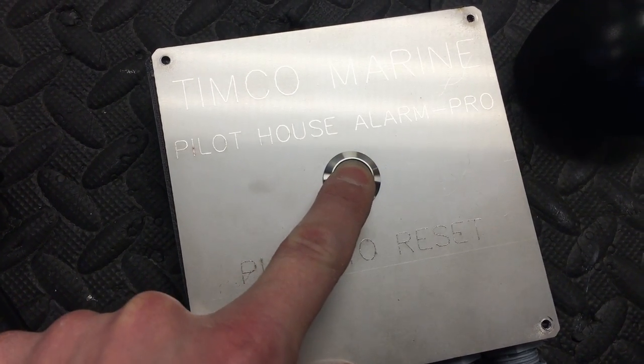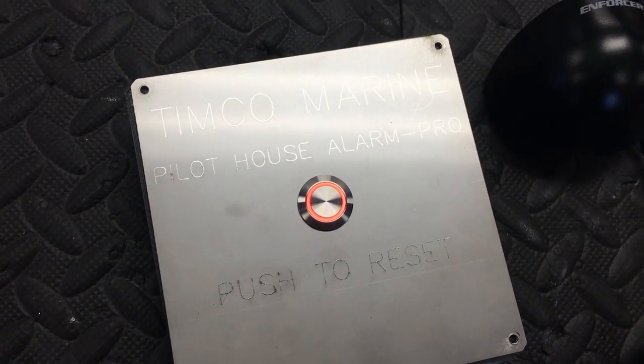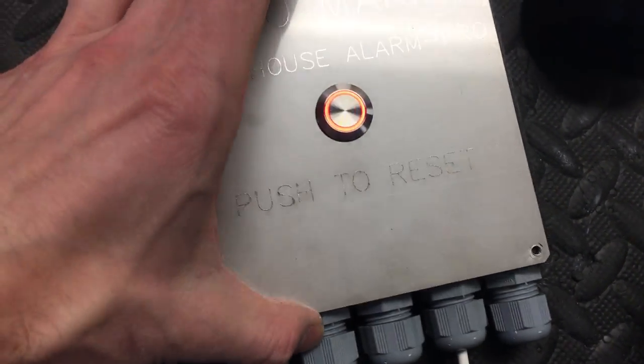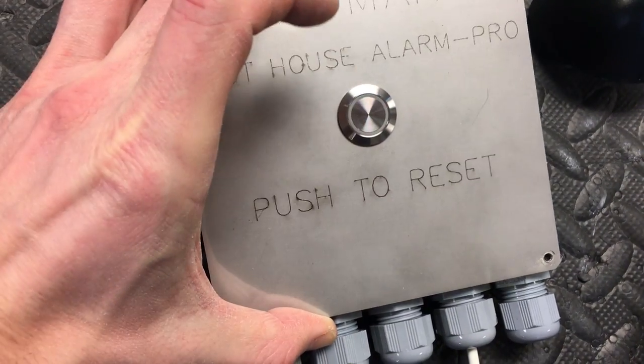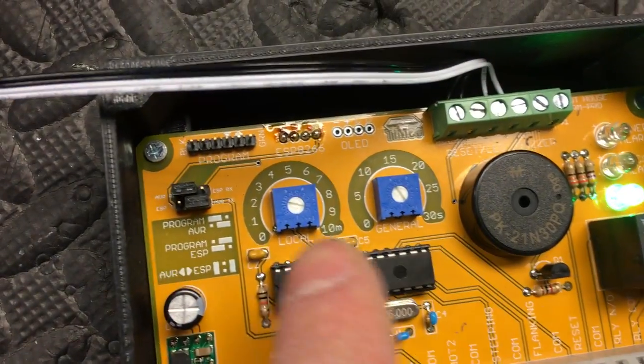To test, hold the button in for two seconds — you can hear the relay clicking and the alarm going off. This would activate the general alarm. Push it again to stop. Inside are the timer settings.